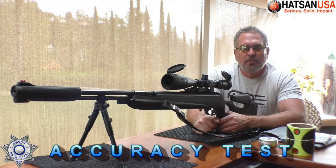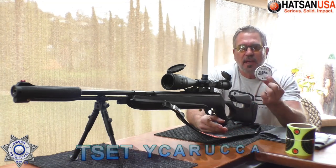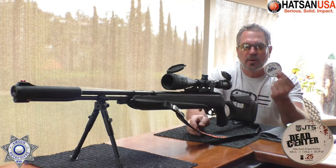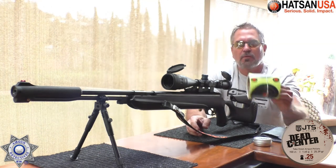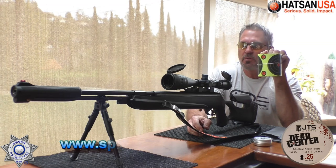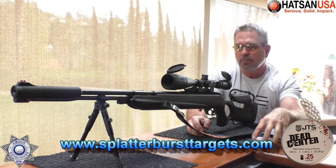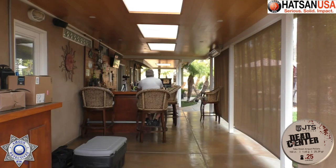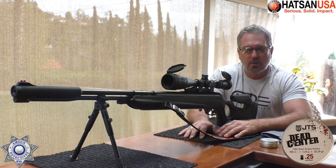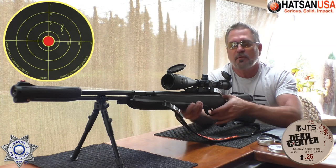Let's test out our 150 Sniper for some accuracy. I've been liking these JTS Dead Center 25 caliber pellets — 25.39 grain — putting out close to 30 foot-pounds of energy on this rifle. We're going to shoot at our 4-inch splatter burst targets. These impact points are really highlighted; you can see them from a distance. We're at the usual 20 yards, shooting five shots, looking for grouping. These rifles are a little different as far as the cocking and loading, but I'll cover that closer for you later.